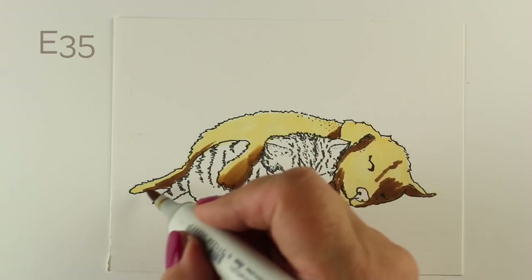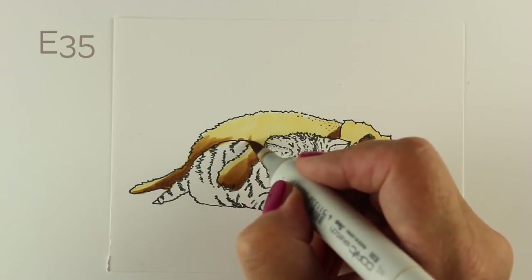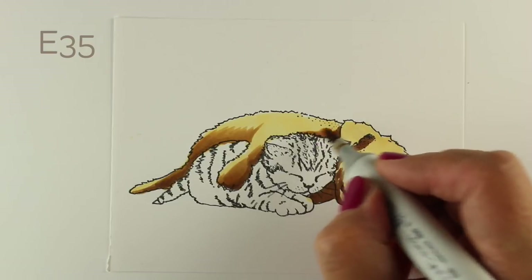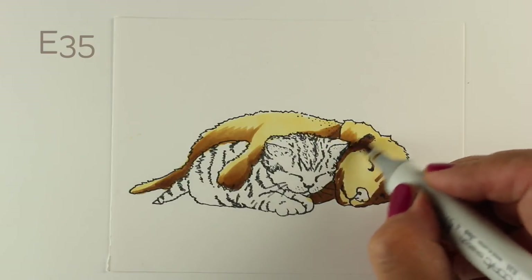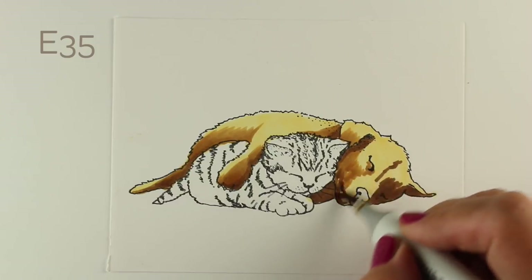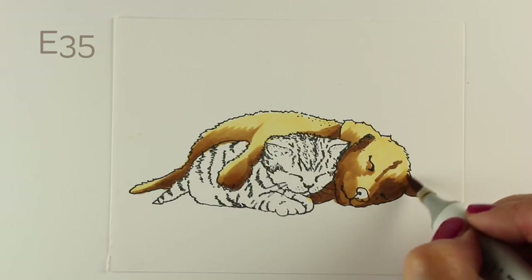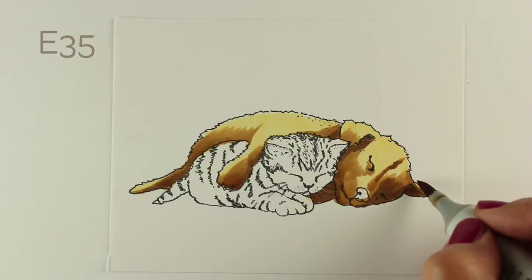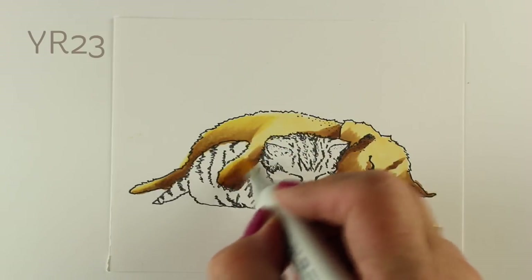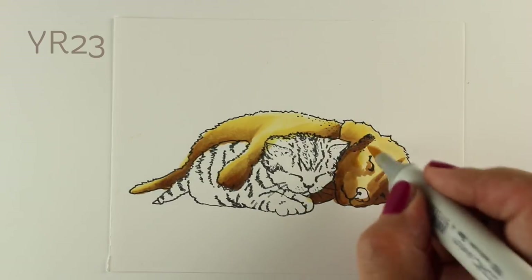The light is going to be coming in from the right-hand side — it's a window shining on the kitty and the puppy. They're sitting sleeping in the sunshine, which is what kitties and puppies do. All of my shadows are going to be on the left side of all the parts of the image, and the light is going to cascade right over the top of that ear. It's going to show up more on the kitty than on the puppy because the puppy is closer to the light, so it's going to have a little less of that effect.